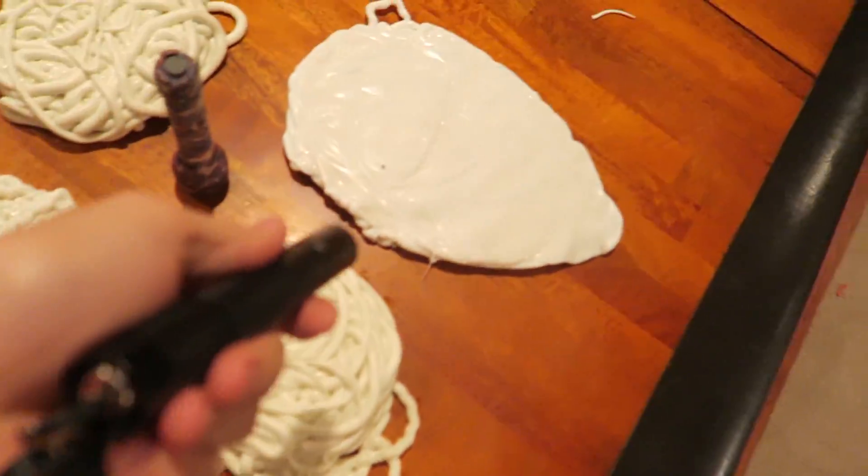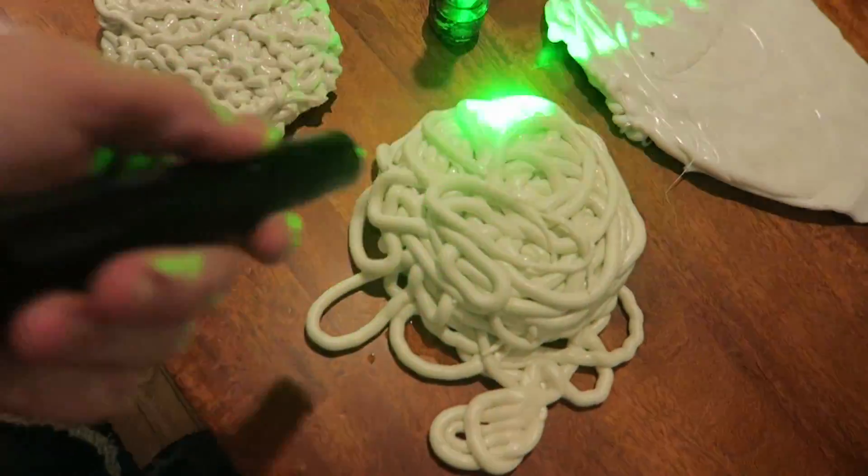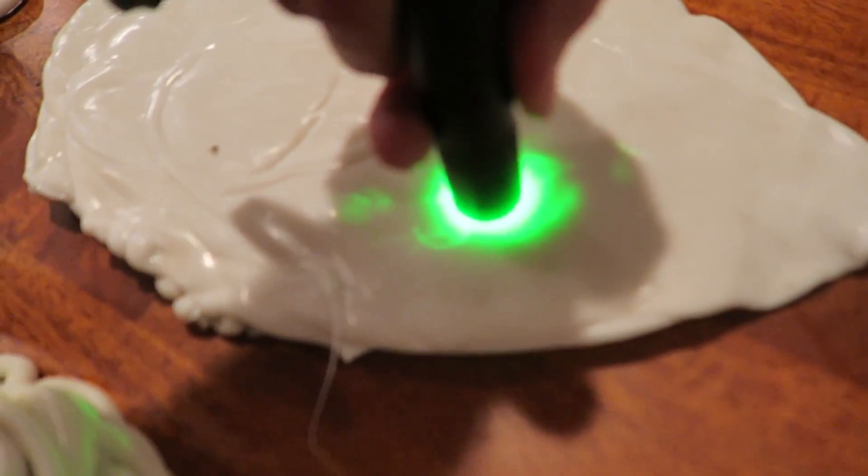Look at that. This is one of those ultra-powerful ones that will burn your eyes out. That is incredible. But watch — it won't do anything. Ready? Nothing. You can hold it there for hours and it won't do anything.